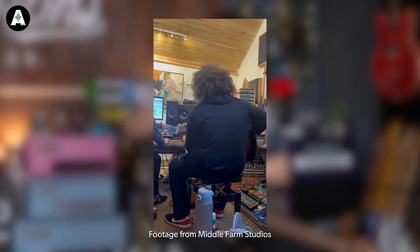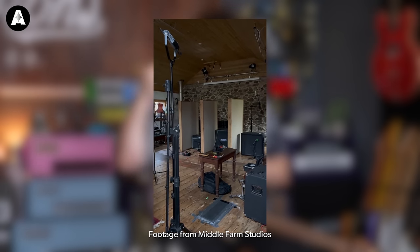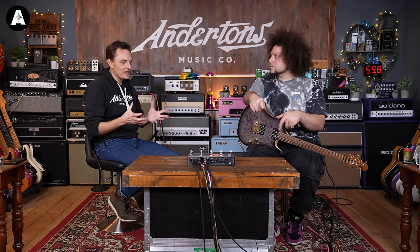We had four 12s mic'd up with the Kraken. There was a Diesel VH4, a Bad Cat amplifier, an Ampeg V4 - the one Josh Homme uses from Queens of the Stone Age. So we had all these really cool amps there, a Mesa as well. It really was a case of what kind of sound are we trying to get for this section? Are you able to put into words, in that recording context, what a modeler was lending itself to doing better versus an amp doing better?